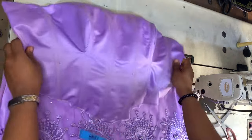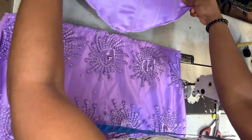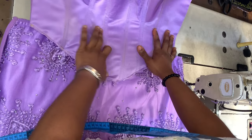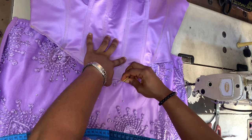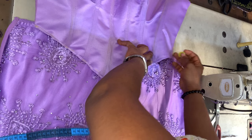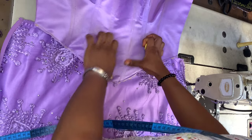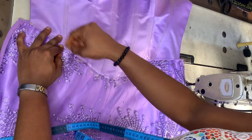Taking the skirt part of the dress, I'm folding it in half to notch the center point. I'm placing the bustier on top of the skirt, aligning the center point of the bustier with the center point of the skirt. The shorter sides — the left and right sides where I cut with two and a half inches — should be placed on the skirt at about half an inch from the top of the skirt.